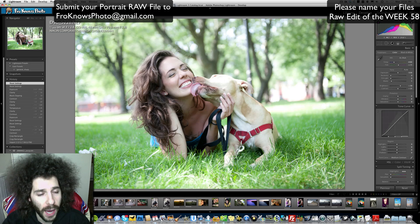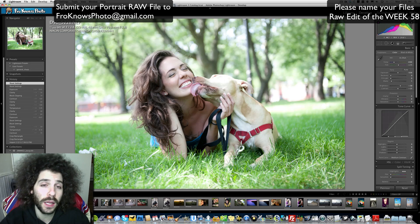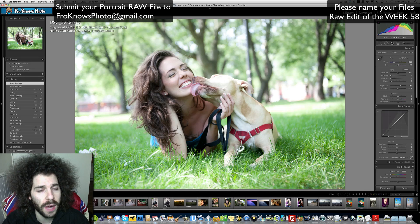I don't mind when you put them on Facebook and tag FroKnowsPhoto, or just make sure it says FroKnowsPhoto Raw Edit so other people know where you got it. You can also put it on Google+, and upload them this week — a lot of them — to the Flickr Photo Group. I will grab them from the Flickr Photo Group as well, but please make sure they're either in the forum or the Flickr Photo Group.